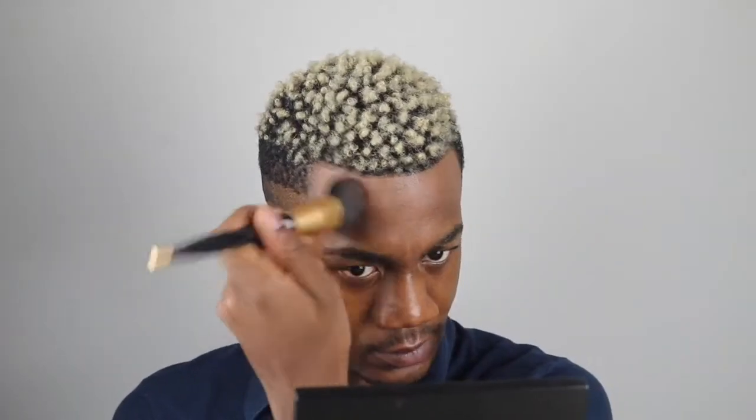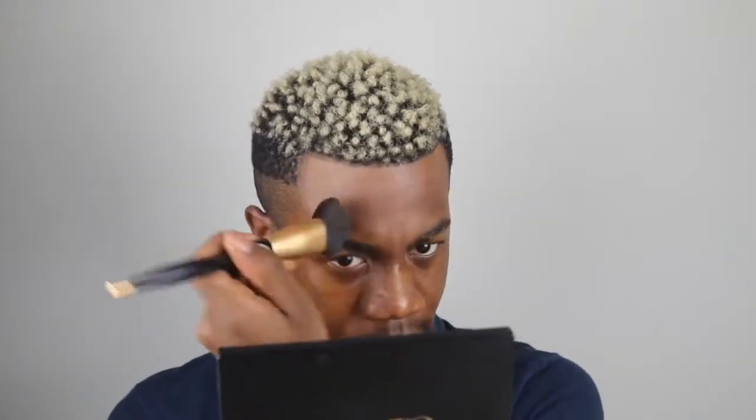I've been using this technique for years now — highlighting my hairline with what I believe is a Japanese 215 brush. Don't quote me on that, but for the best results I would definitely use a flat brush like the one I'm using to highlight your hairline. And definitely always remember to blend, blend, blend for the best results with this technique — always blend that down.